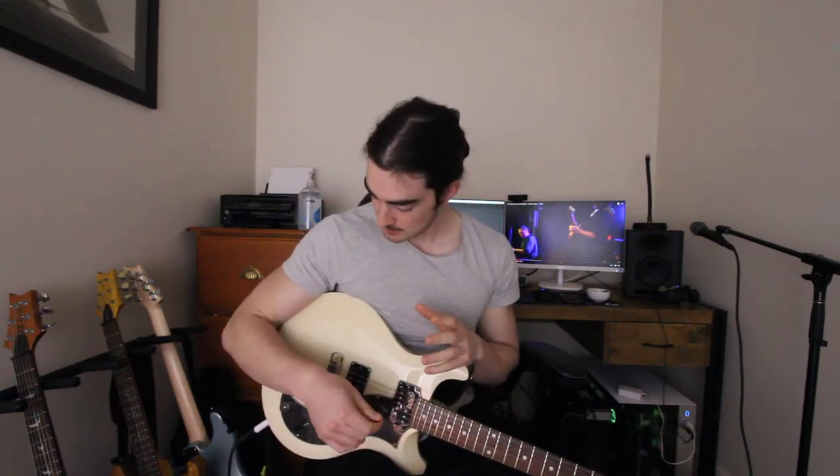His technique is just blistering, it's insane. So we're going to take a lick from his song, A Lie, and we're going to break it down. It's pretty simple in theory, but not so much in execution. So we're going to break it down, we're going to have a look and have a watch.